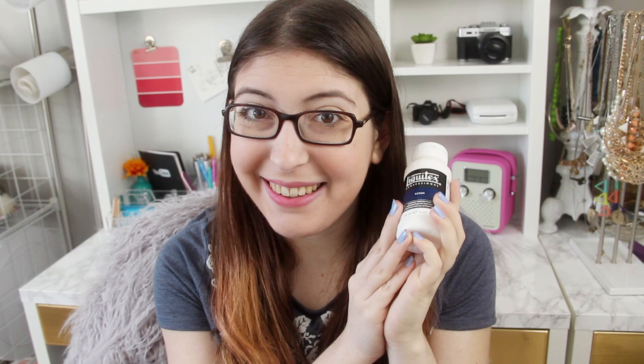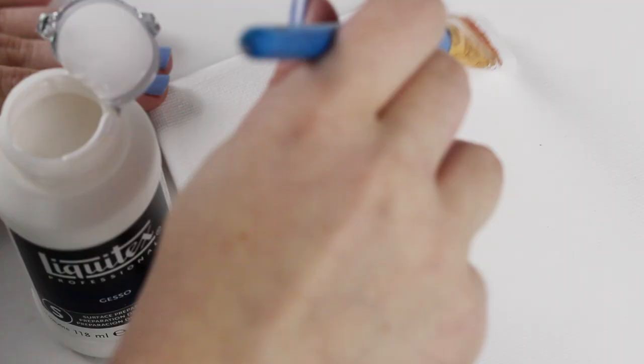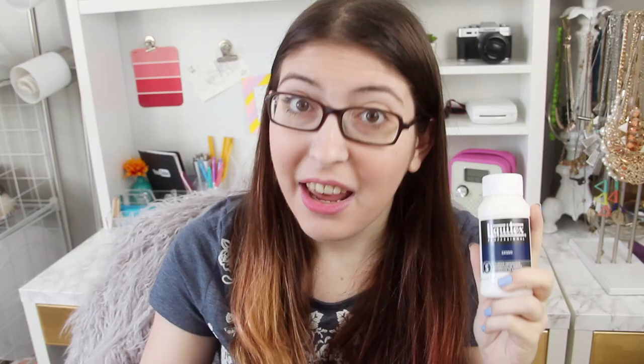Now let's talk about gesso. I have a really little bottle of it, but you can also get it in huge jugs. It looks like white paint, but it's actually meant to be used to prepare canvas for painting on later. It's traditionally made of rabbit skin glue, chalk, and white pigment, although now you can also get gray and black gesso depending on what surface you're preparing. It's meant to be applied in several very thin layers, although now a lot of canvases are sold pre-primed, so you don't even have to worry about it.